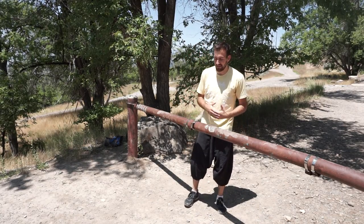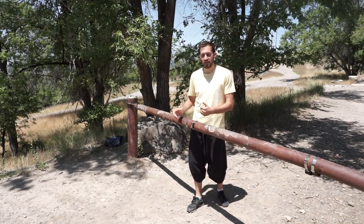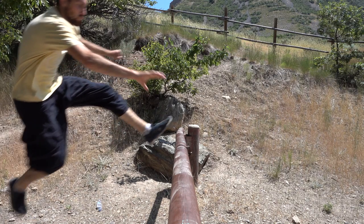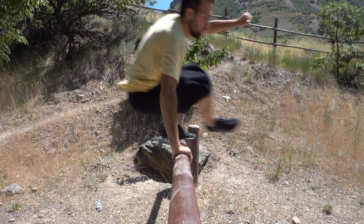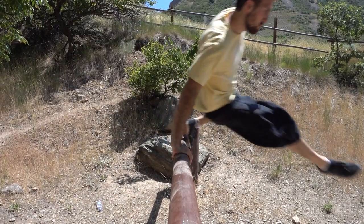As you get better at the safety vault and start adding more distance and jumping into it, what I like to do personally is lead with my foot, because that allows me to absorb some of the impact going into the vault, and then I'm simply placing my hand down for control.